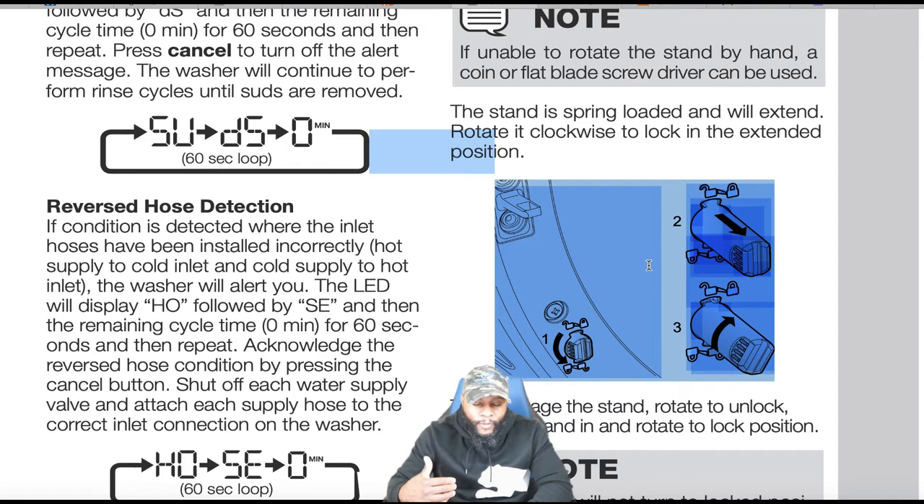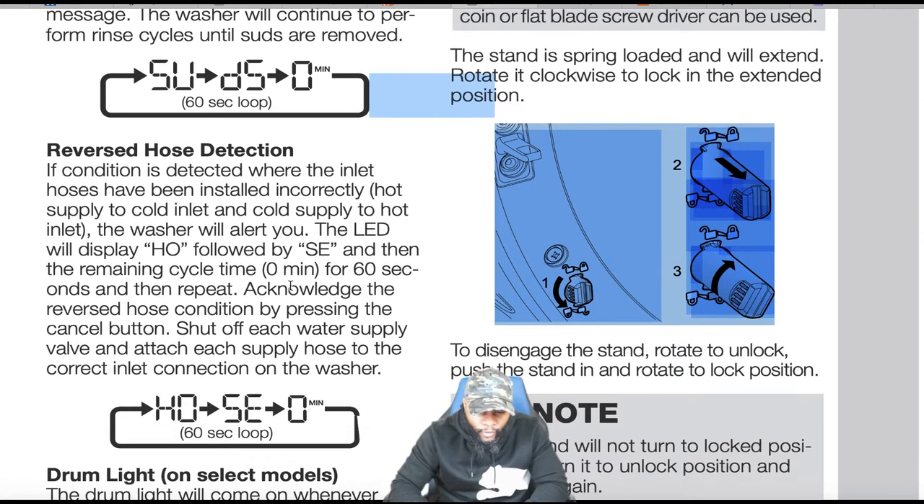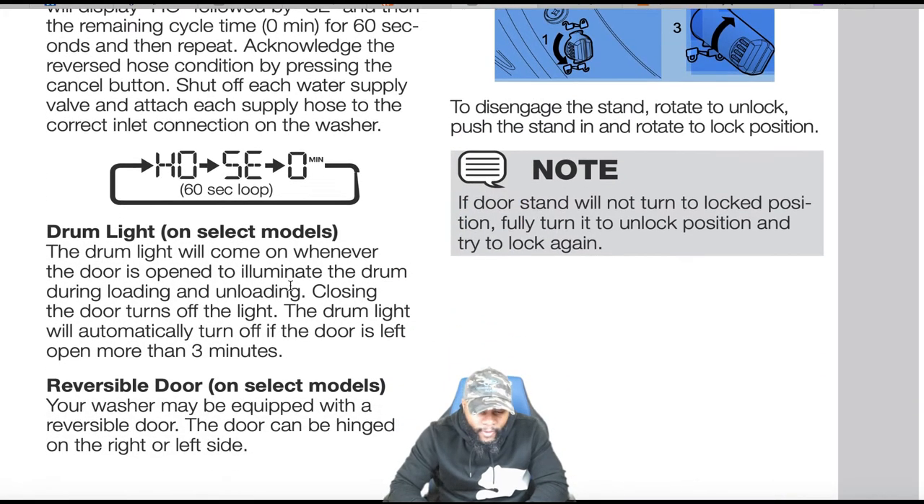Reversed hose detection — this is a unique feature I haven't seen on other appliances. If the inlet hoses are installed incorrectly (hot supply to cold inlet and cold supply to hot inlet), the washer will alert you. The LED will display 'HO' followed by 'SE' and then the remaining cycle time, repeating every 60 seconds.